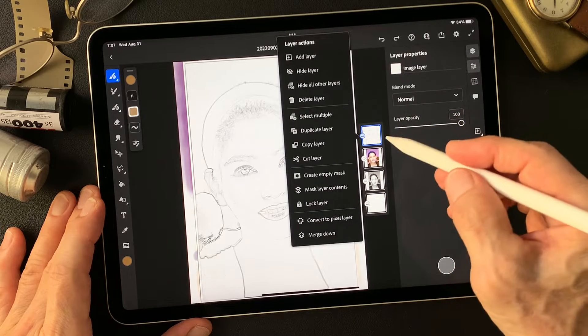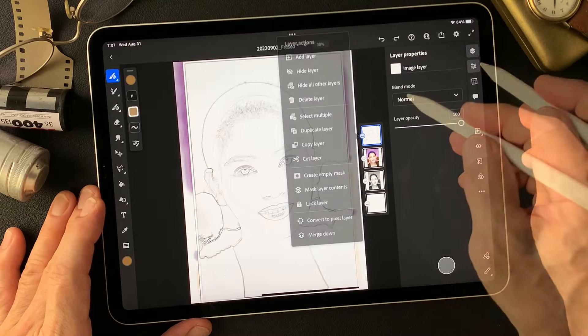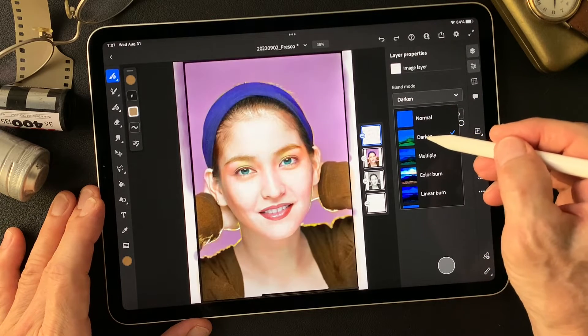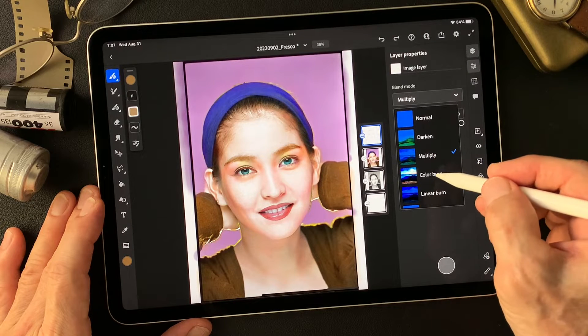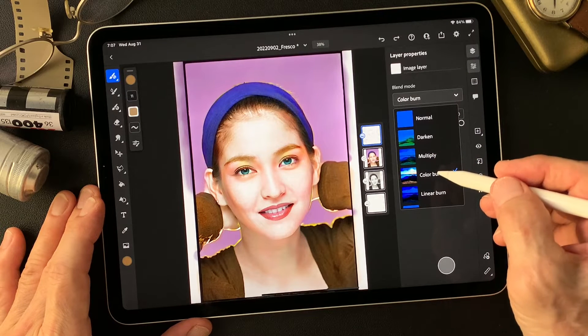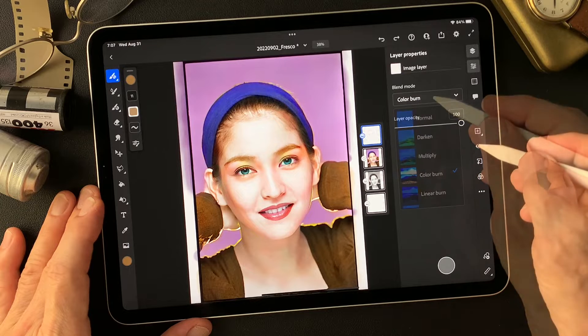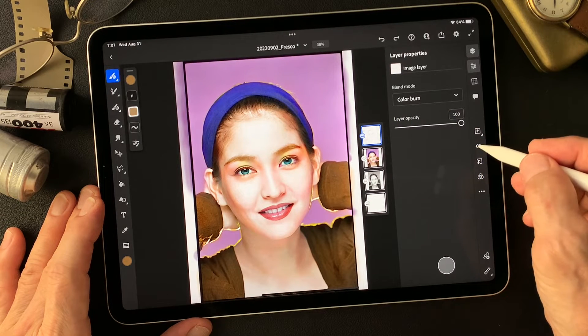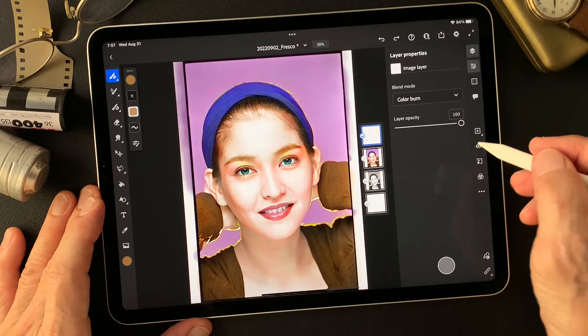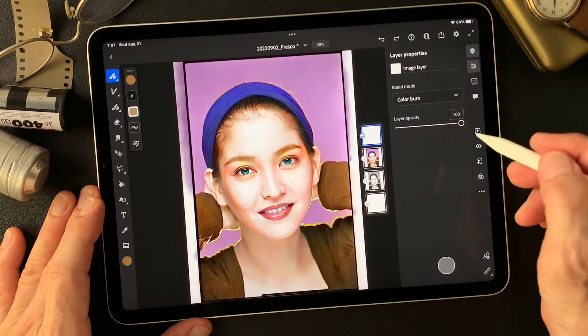Change the blend mode of this pencil drawing type image — change Normal to Darken, Multiply, Color Burn. This is really nice — Color Burn. A little bit darker, looks sharp, especially for the eyes. That's nice.